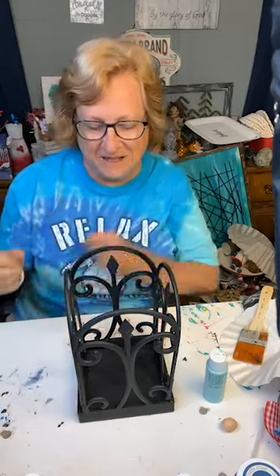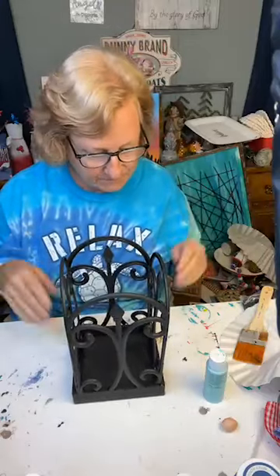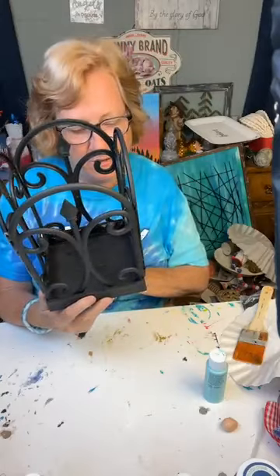Welcome to Drift Wind Shine. Hey guys, I'm Debbie and tonight, look, I made something and I wanted to try it out.